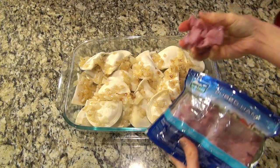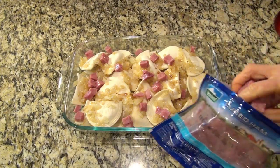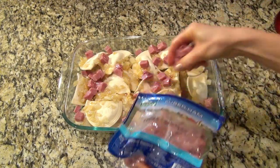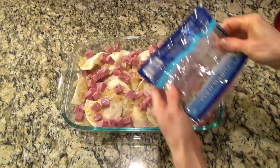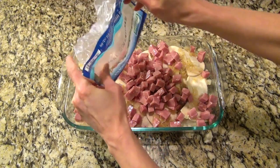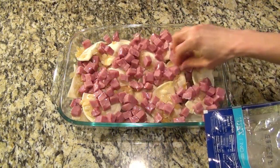Along with a one-pound package of cooked ham. I meant to grab the diced ham for this, but I grabbed the cubed so it was bigger pieces. But next time I want to try this with the very thinly shaved deli ham. Just spread that out really good.